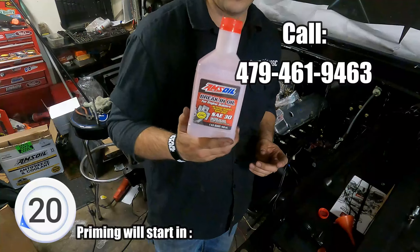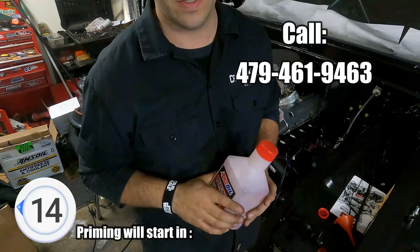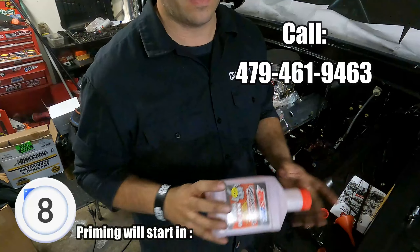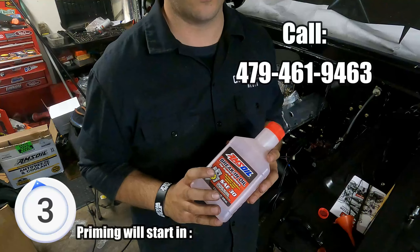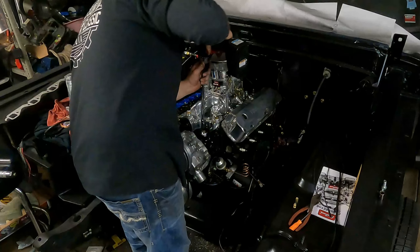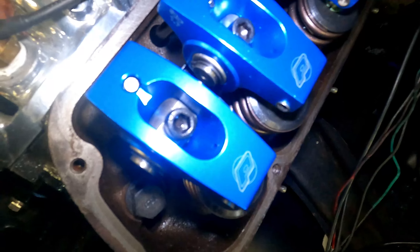When you guys are looking for oil, especially with AMSOIL, you can contact them. They have a phone number and a dealer you can contact who will do the research for you and tell you which oil to use, which is pretty nice. If you're interested, I'll put a link down below — and maybe above depending on where you're watching. You'll have a link to a bunch of oil products, and you'll save a pretty decent amount of money. I believe it's free shipping over $100 and you guys get 25% off, so it's a pretty good deal.